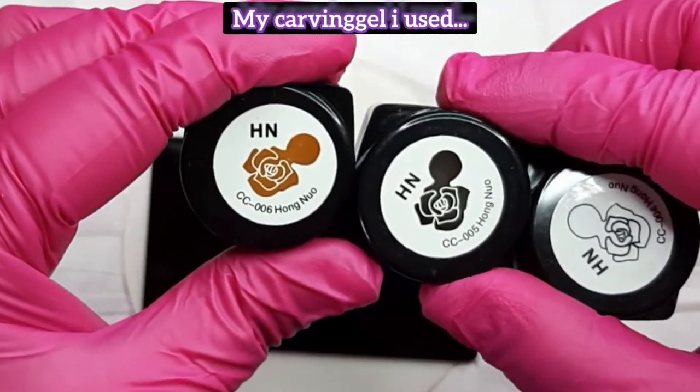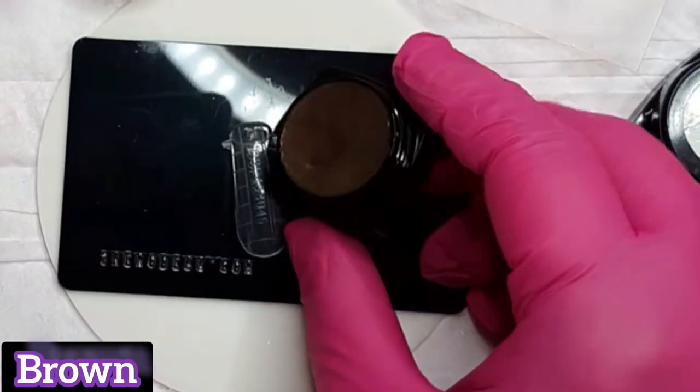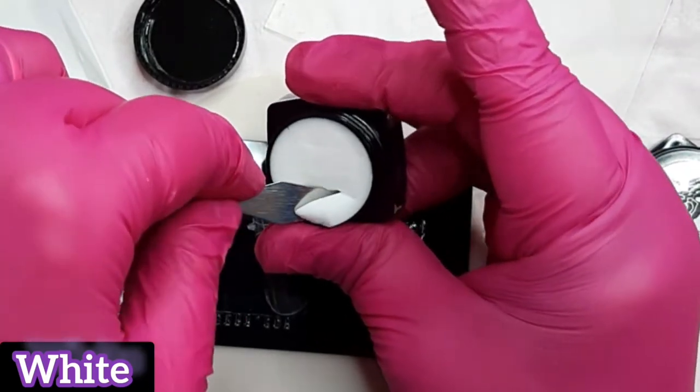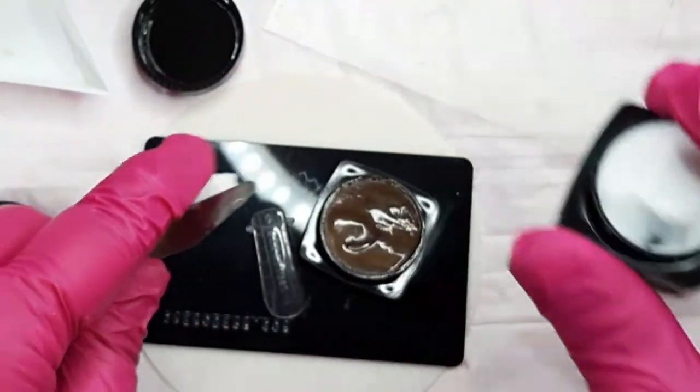I'm gonna dive straight in it. We're gonna use carving gels and I'm gonna make it on top of a dual form. That way I can make a nice curve to go on my nail.